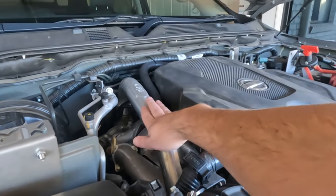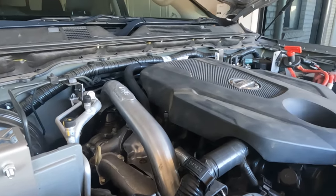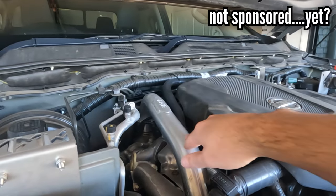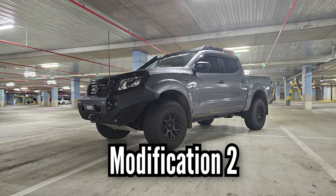The first mod you should be doing without a doubt is your hot pipe. This bad boy right here — they're prone to leaking. If yours hasn't leaked, it's probably only a matter of time before it does. Pretty simple mod. There are a few places where you can get the upgraded pipe from — I've got the CRG one installed, and you can also get one from Platinum Mechanical and Suspension. Without a doubt, that is definitely the first modification you should be doing.